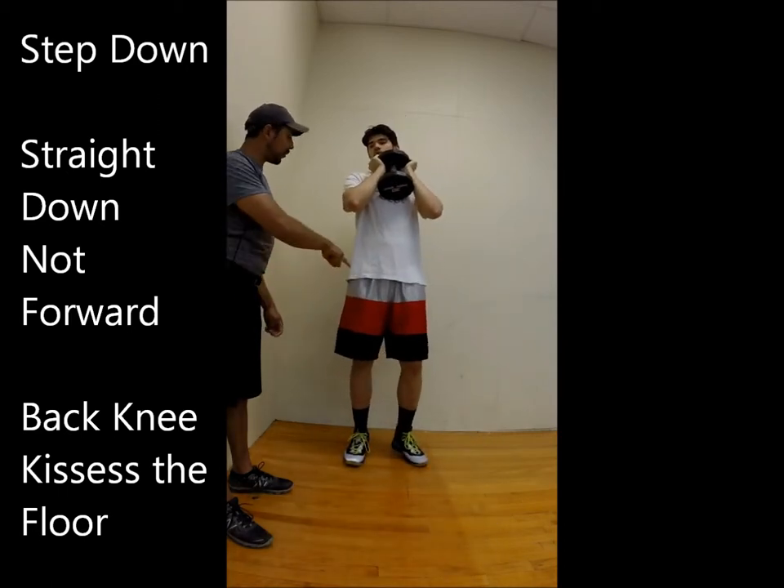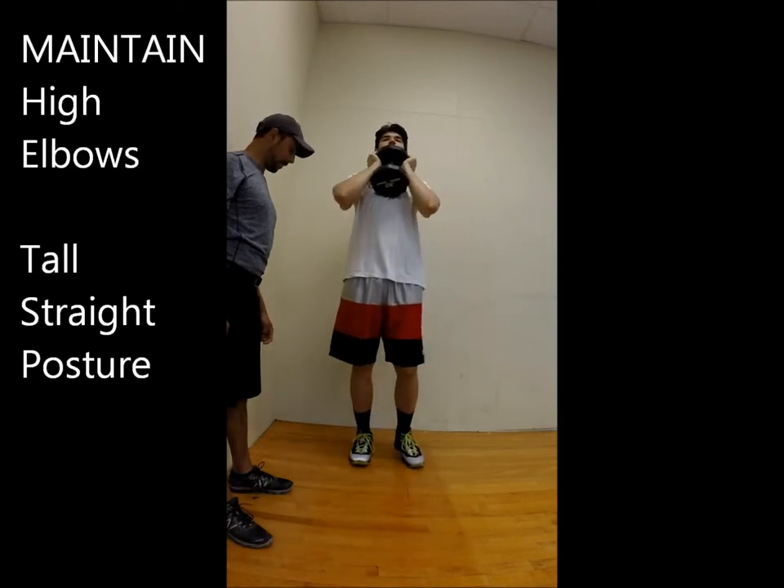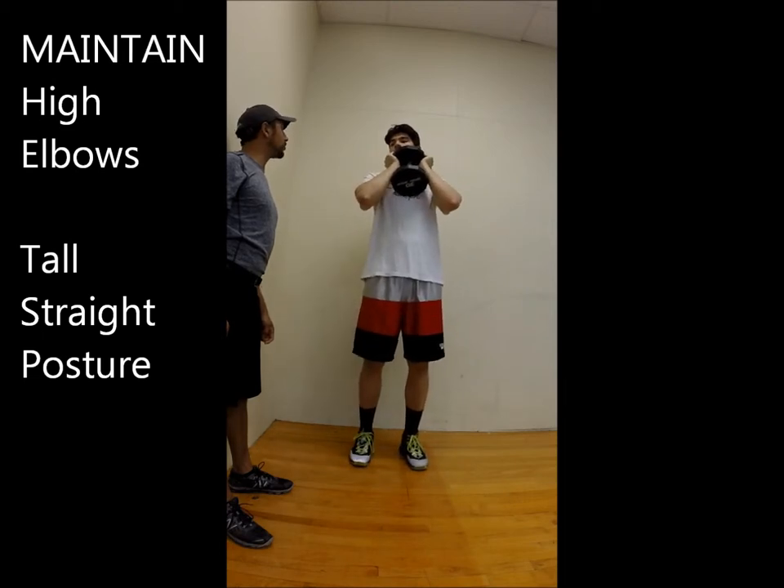Put all the weight in that front leg. Don't break down the posture — two more.